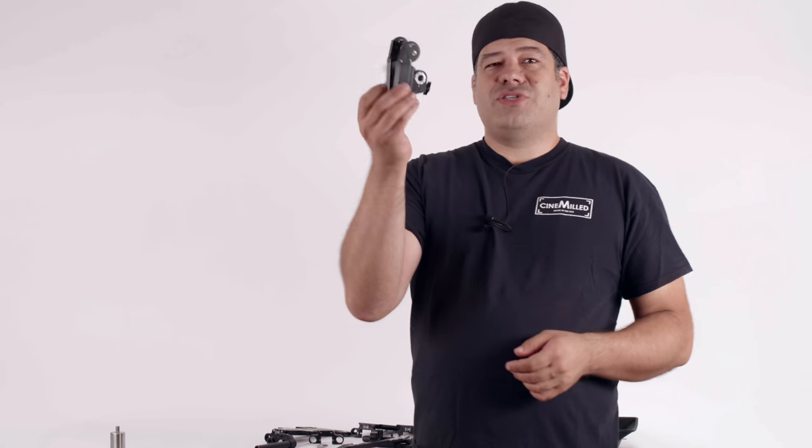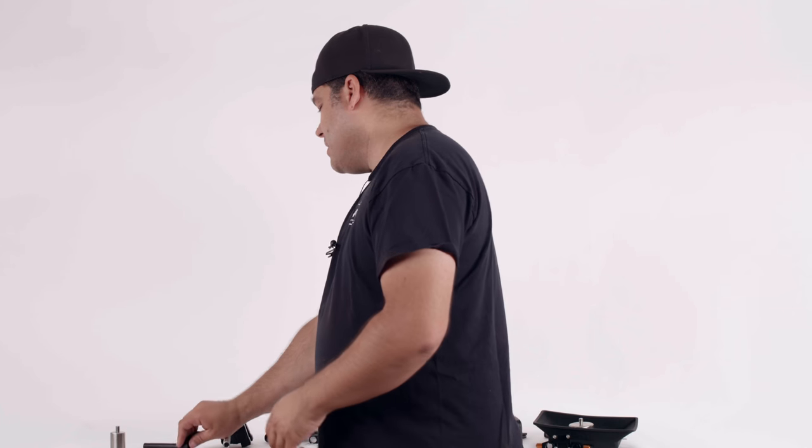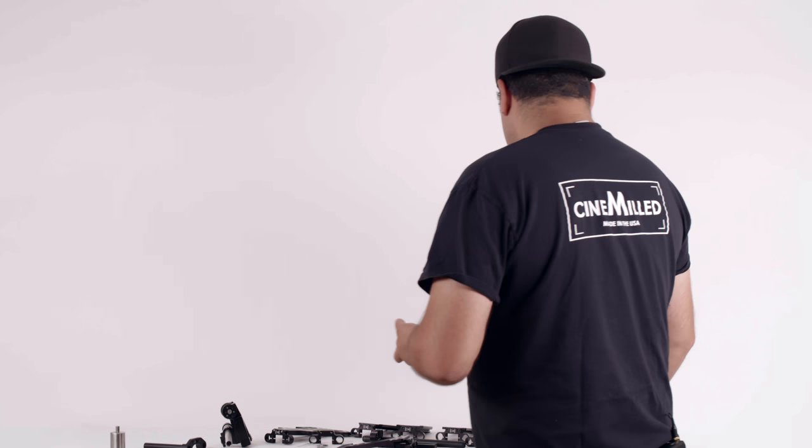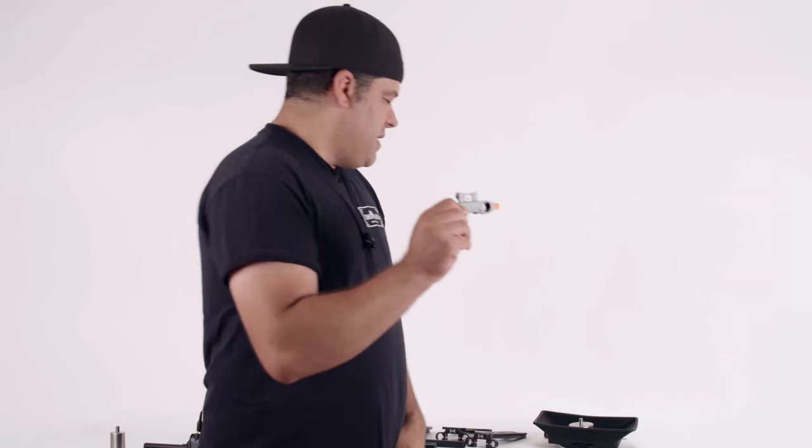We have our Ronin 2 pro dovetail coming out soon — of course it's going to mount up to that. Here are some motors, and you can slide them in. It's a 15 millimeter rod on the lightweight studio spacing, which is 60 millimeters apart. You can mount motors, you can mount lens support possibly, if that's what you need.